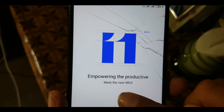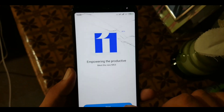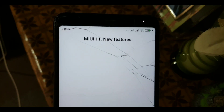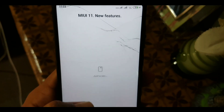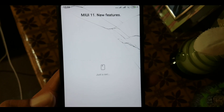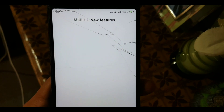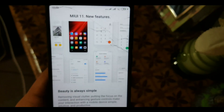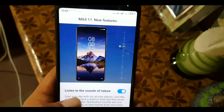As you can see, here we have the short setup of MIUI 11 — 'Improving, empowering the product.' From here you can check the MIUI 11 new features. It is just asking for a second, and here you can check all the new features of MIUI 11.